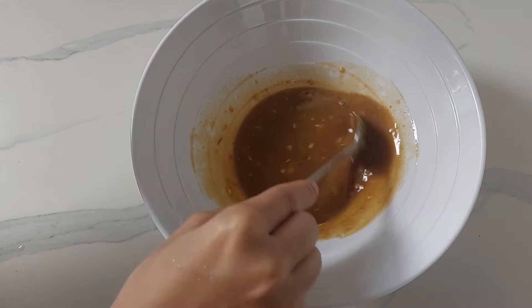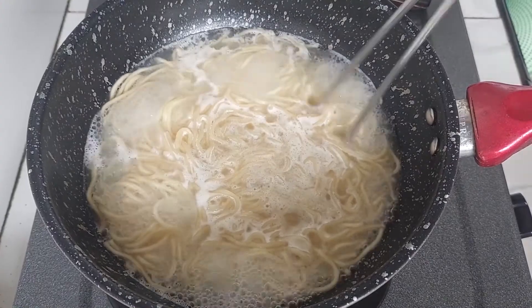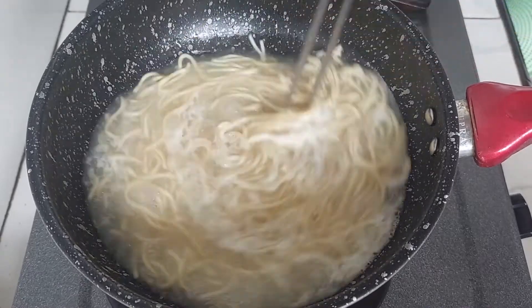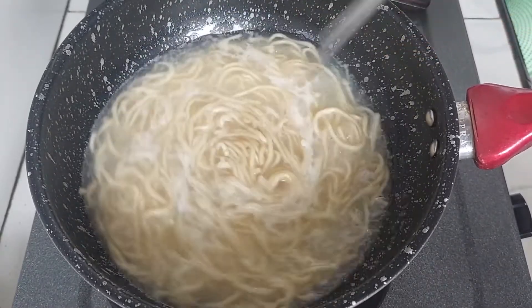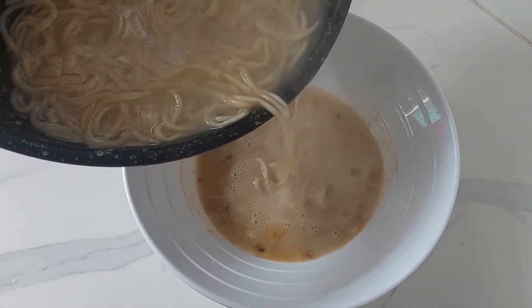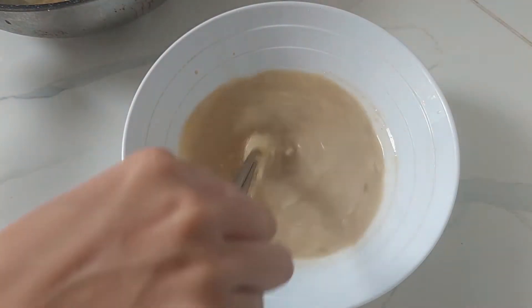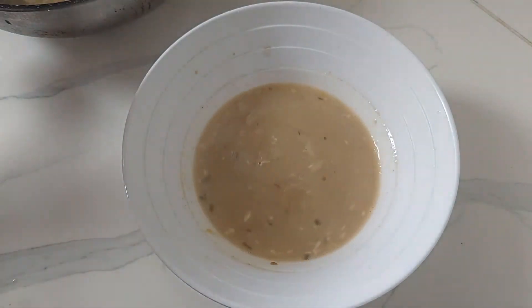Let's put the eggs in the pan, and we'll wait until the pan. Let's go.